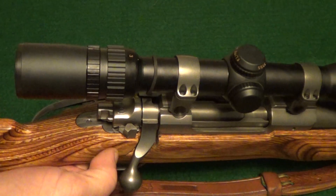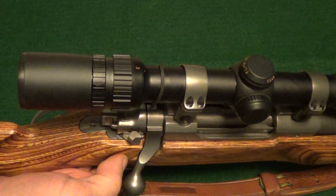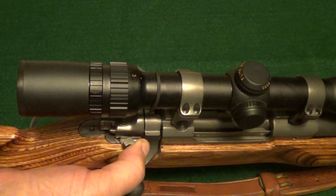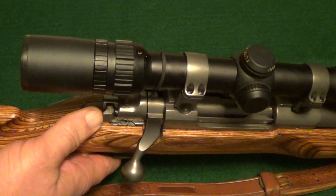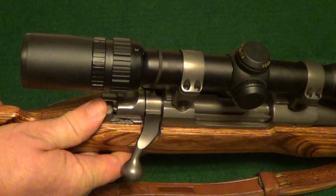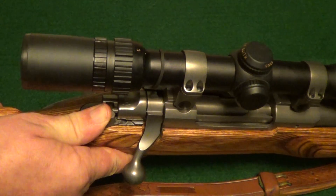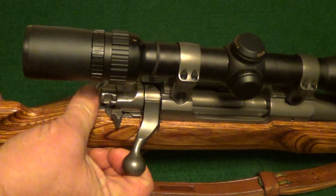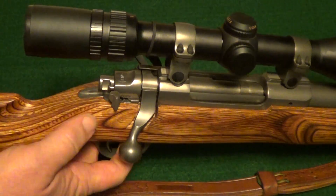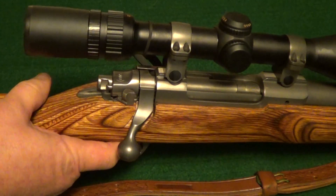As with all the Ruger Mark II's, it has a three-position safety. Full back is safe and it locks the bolt. The second position locks the trigger but not the bolt. And of course the full forward is fire.